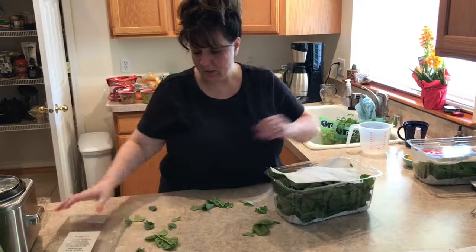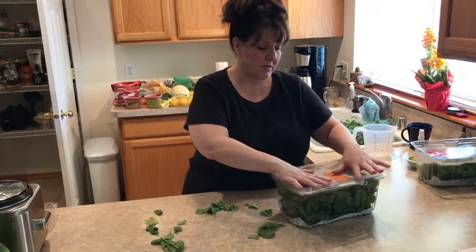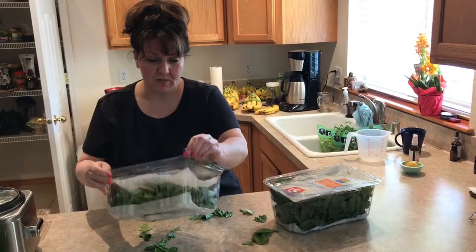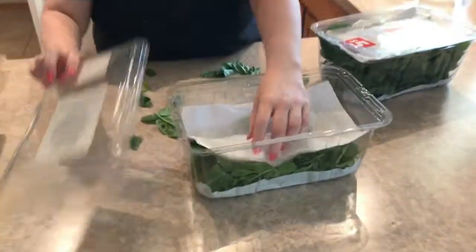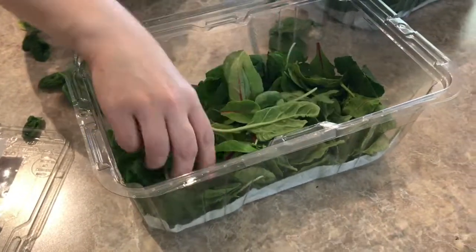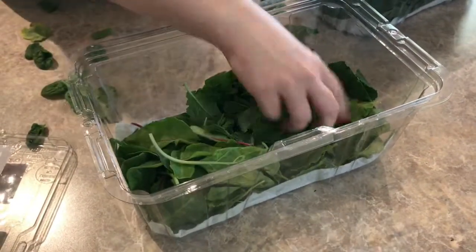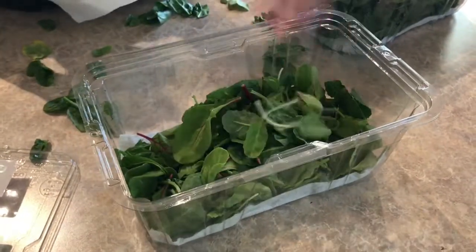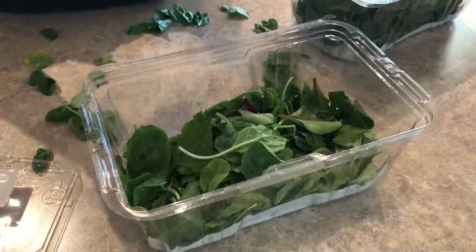Put another paper towel on top and close it, and there you have it. This box here I'm going to show you up close — I've been storing this. It's a super greens mix with kale, chard, and spinach. Kale usually goes bad really fast, and this has been in here for about four days now and you can see it still looks pretty good.